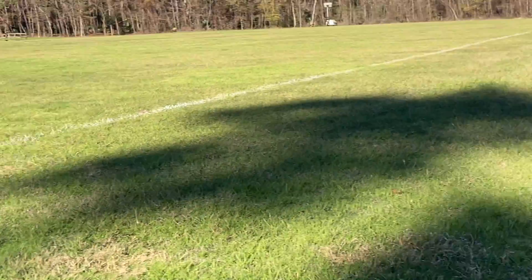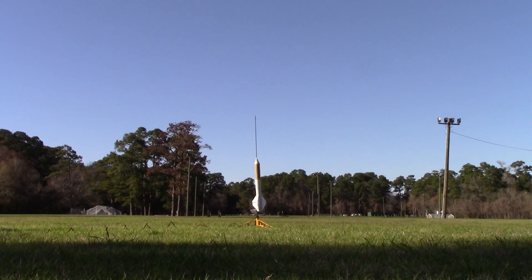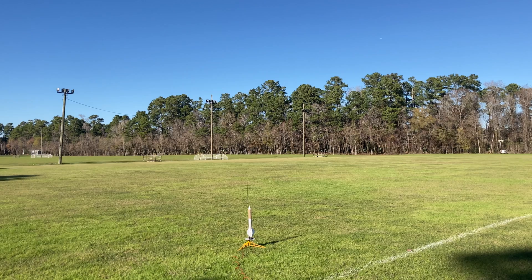Rocket's ready, camera's on, camera's on, and we've got continuity ready for launch. Five, four, three, two, one, launch.